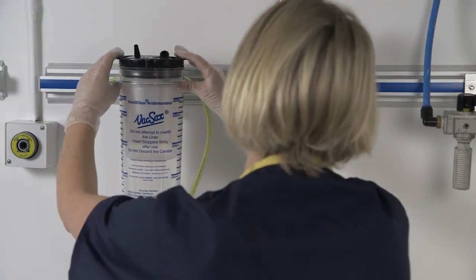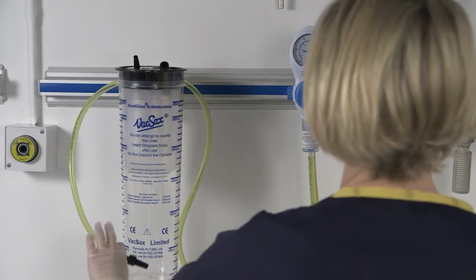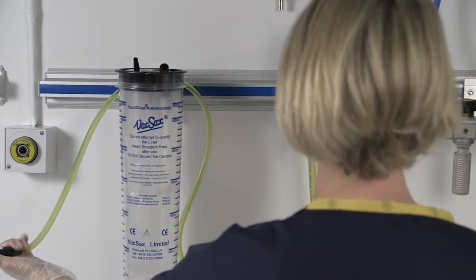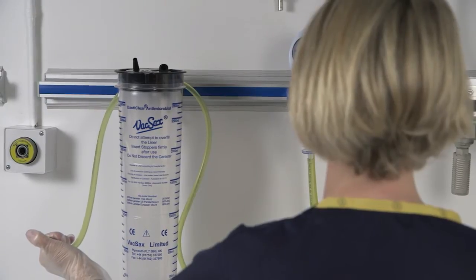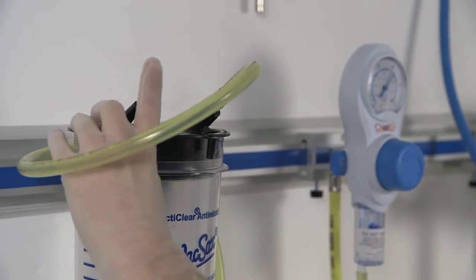To inflate the liner within the canister, turn on the vacuum to high and place your finger over the end of the tapered connector located at the end of the non-disposable yellow vacuum tubing. The liner inflates. Connect the black vacuum tapered connector into the vacuum port located on the liner lid.